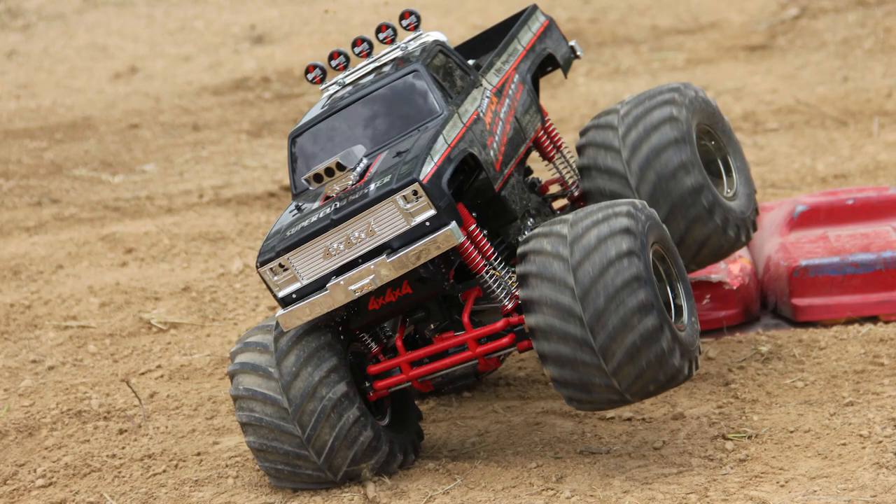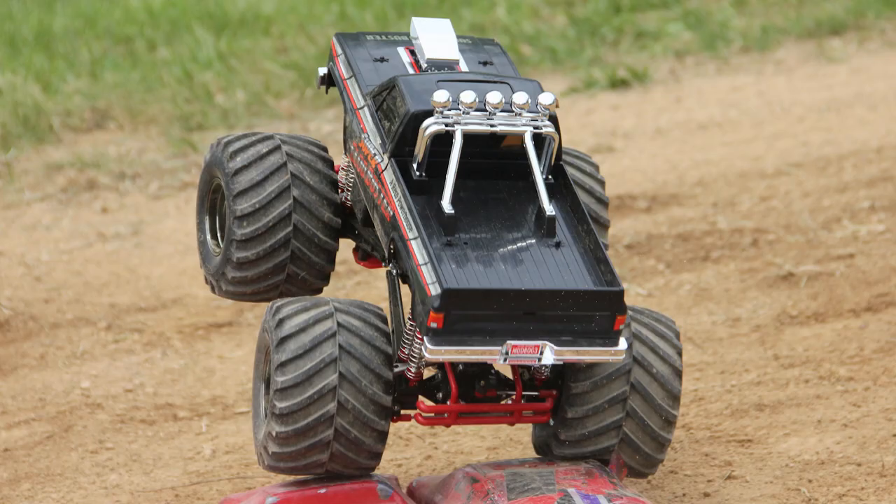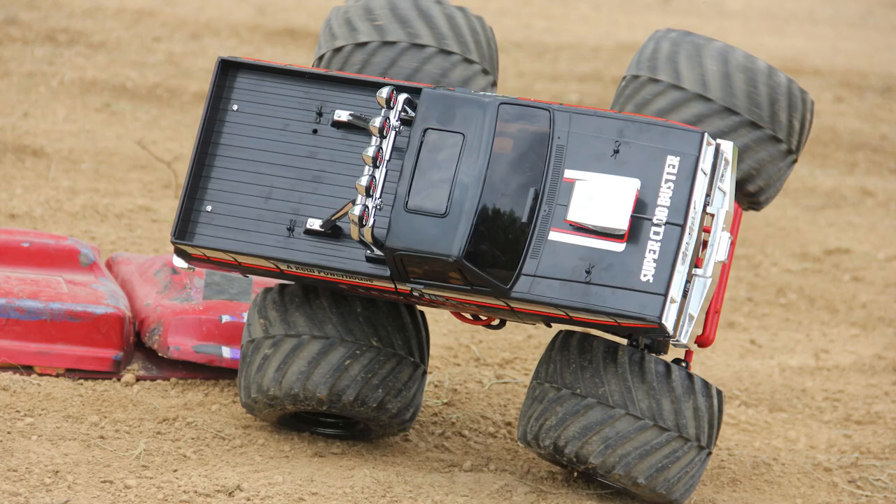I used fine grit sandpaper to polish the shocks, and if you polish the shock shafts you actually get smoother action. I'm also not running bump stops. The problem if you don't run the bump stops though is those steering arms are going to knock, and I'm already starting to get a little bend in them. I'm going to upgrade those to vertical on-axle servo mount soon, so it doesn't really matter to me — but just know if you are going to run it stock, you do want to leave those bump stops on the shocks.